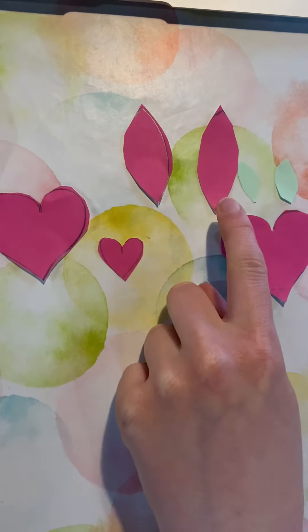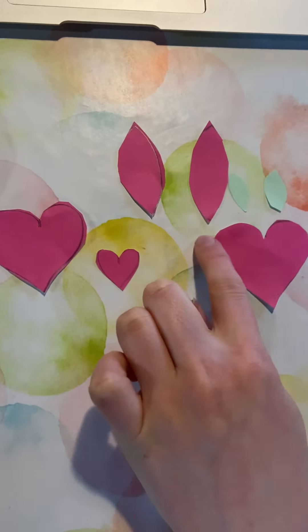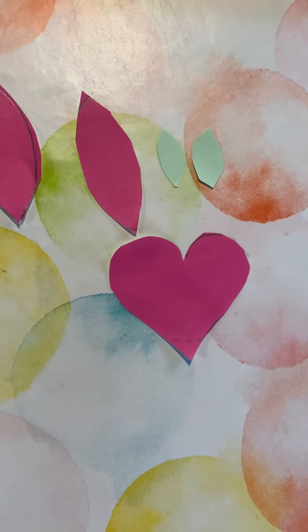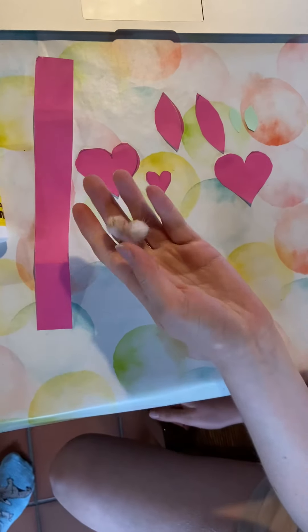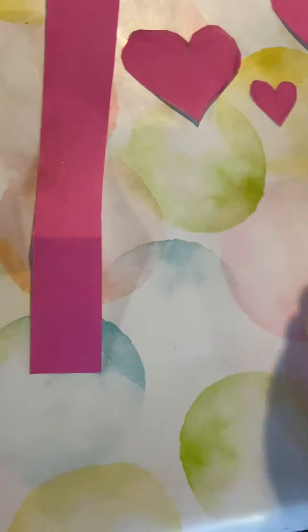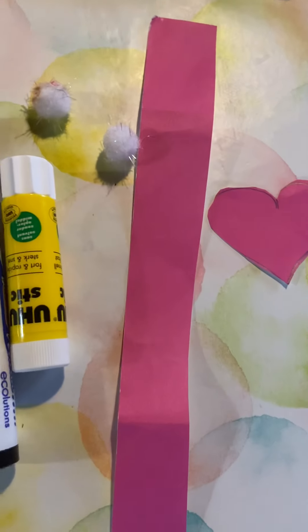Two ovals — pointy ovals for the ears — and two little strips that go inside the ears. We also need two little fluffy balls. You can use cotton wool for the tail and the nose.